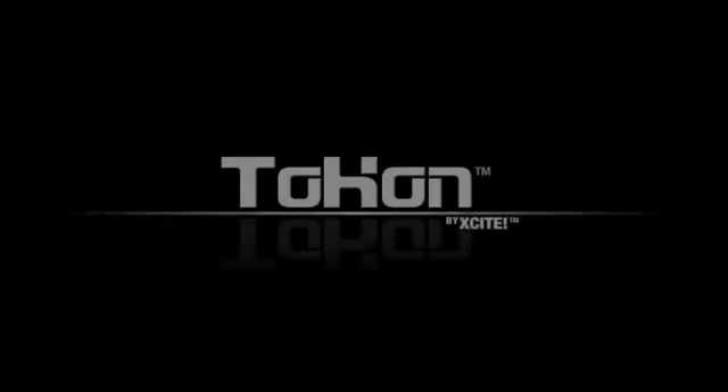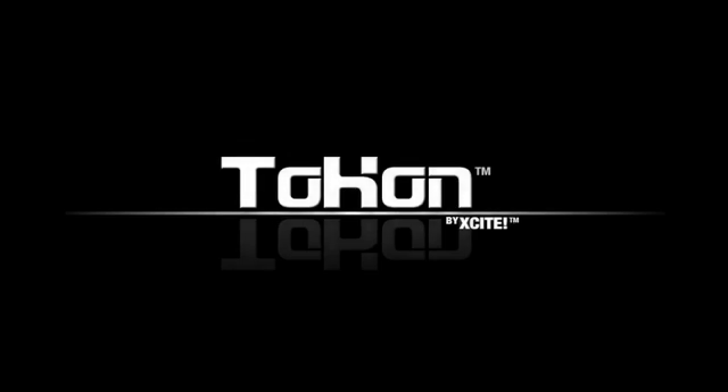Thanks for watching this video. We hope you found it helpful. Check out the other tutorial videos while you're here to learn all about Tocon.